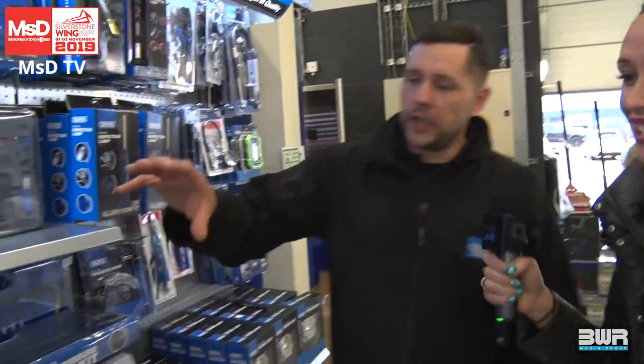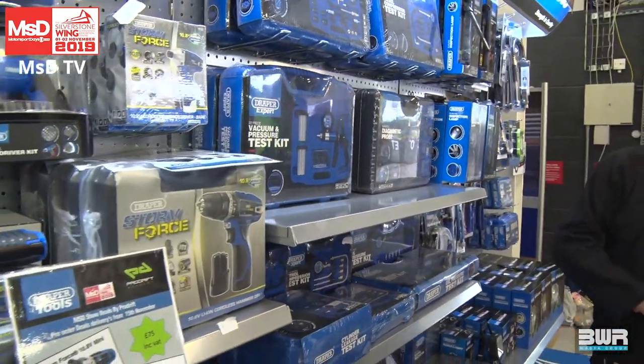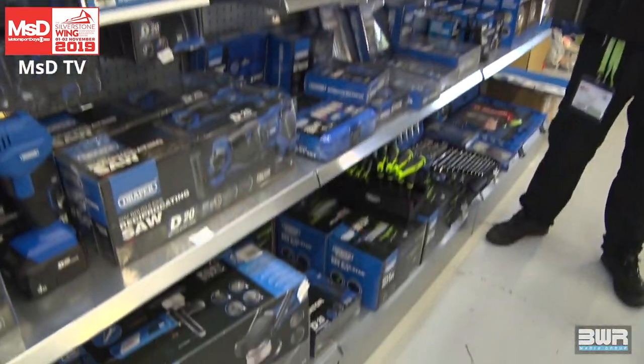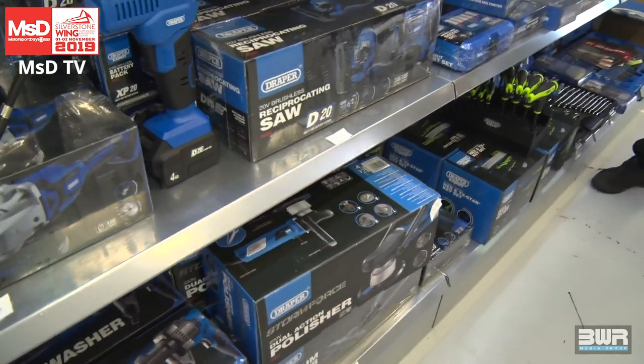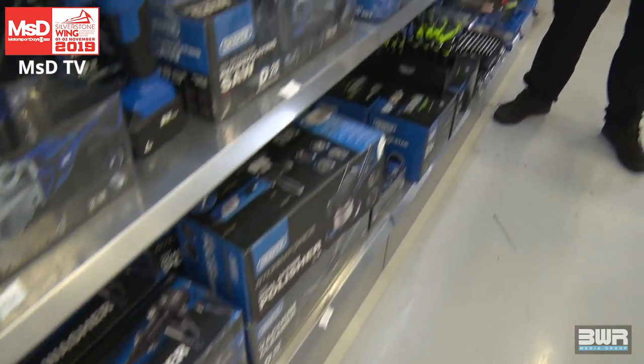We'll show you that as well. The D20 range is going to be our sort of penultimate battery tool range — that's going to grow and grow. We've also got a nice little pressure washer in there, ideal for guys on the track. You don't need to plug it into a hose or deal with electrics — it just runs off the battery, straight out of a bucket.